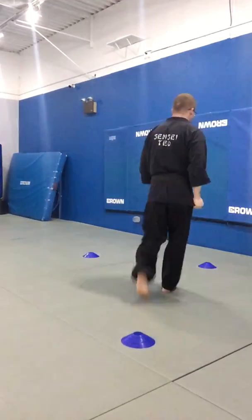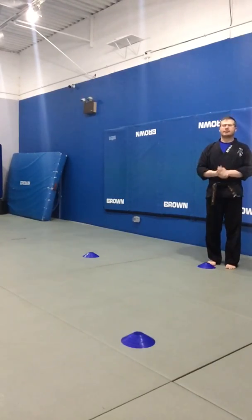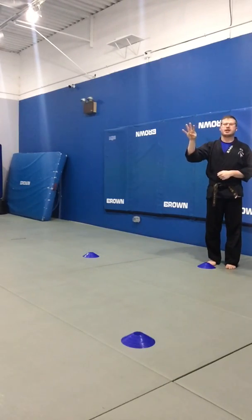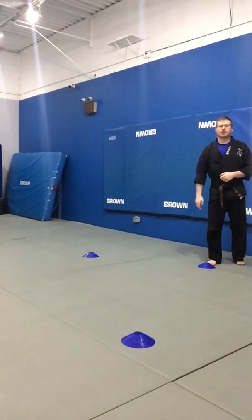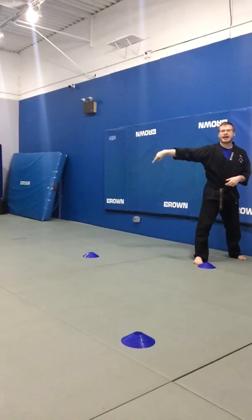First up, we got a warm-up, and our warm-up today is going to be a zigzag warm-up. If you have more space to do more cones or more markings on the floor, you can make your zigzag longer. I'm only doing three cones today so you can actually see me. You're gonna plant yourself on one end, and our first move is gonna be running. All of our exercises today are gonna be in fours. So you gotta get four laps through your zigzag warm-up.